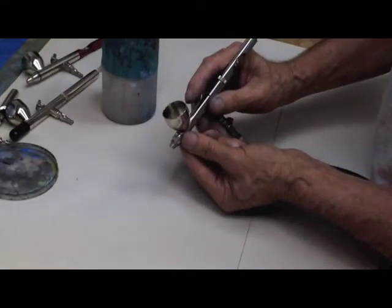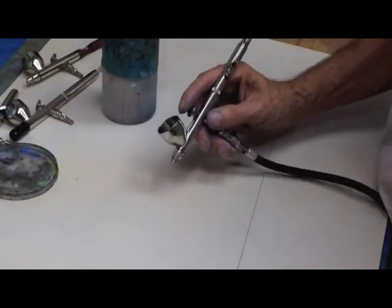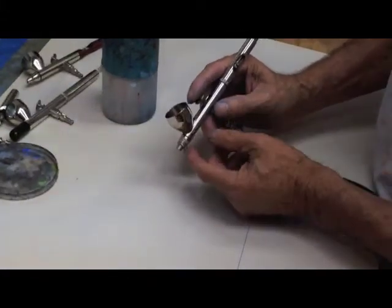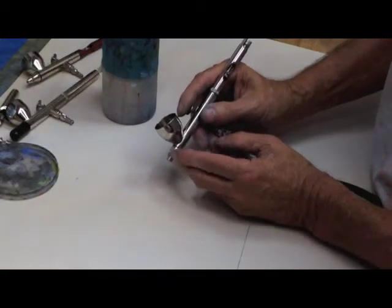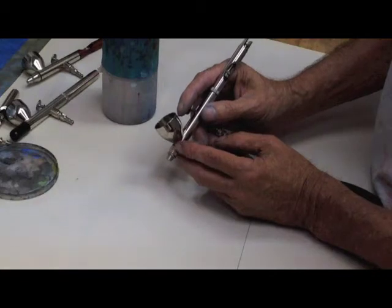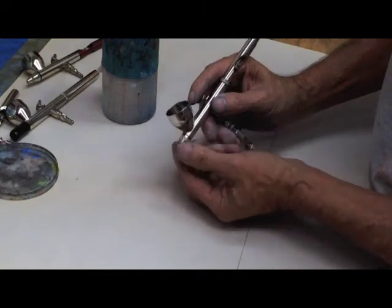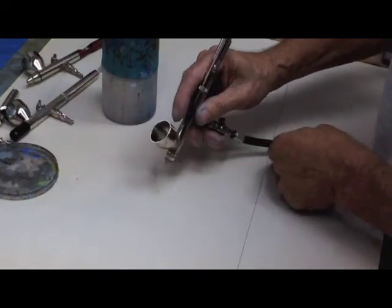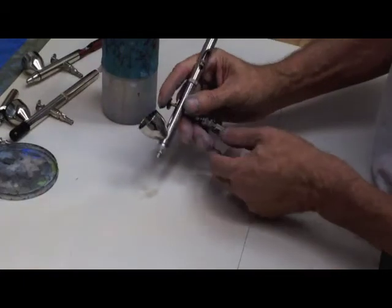So there are three reasons you are going to get paint bubbling back through the air cap — back through the color cup. One, you have a cracked nozzle. Two, you have dried paint or just a speck of dried paint inside the nozzle. Or three, you forgot to put this gasket in, or you didn't tighten it down far enough. Those are the three reasons you are going to get paint bubbling back through the air cap.